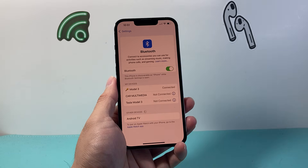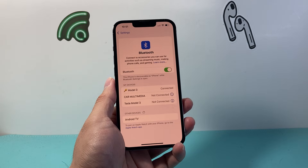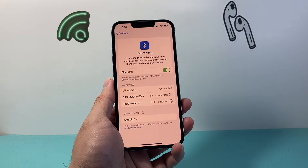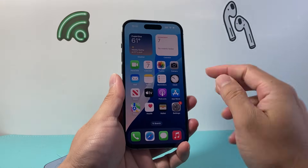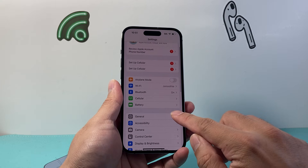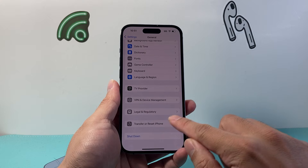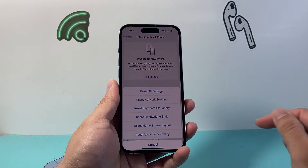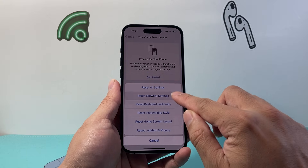Another way to do it is if you wanted to completely reset all of the connections that you ever had on your iPhone. For this method, you're going to go into Settings, then go to General, and scroll down to Transfer or Reset iPhone. Click on Reset and we need to do what's known as a Network Reset — that's the second option.